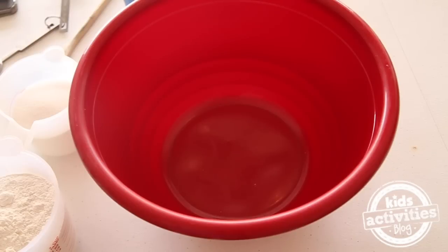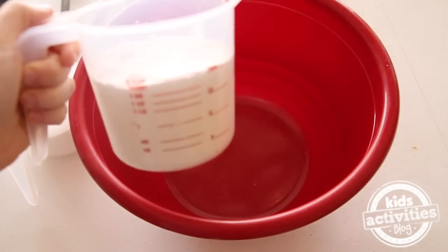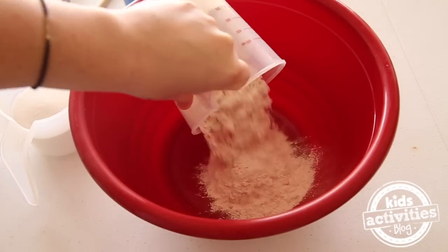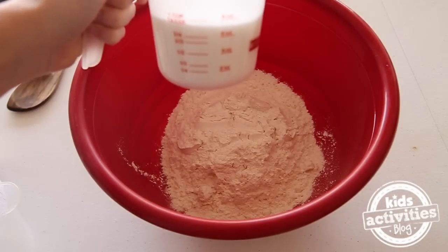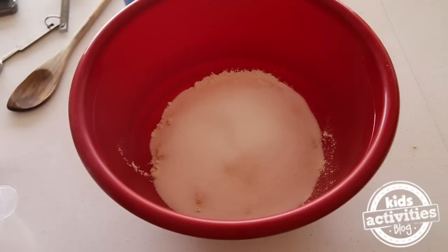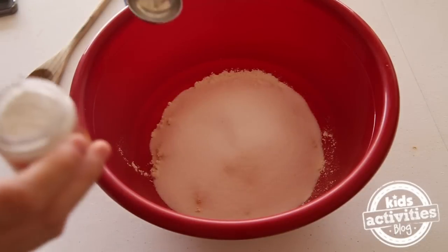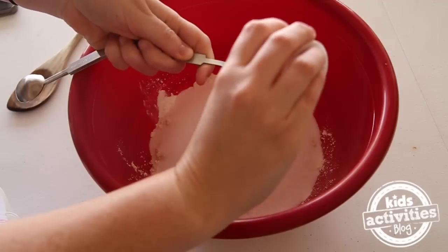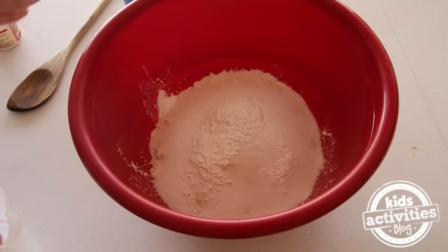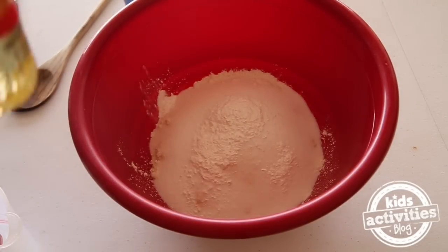To make our ocean Play-Doh, we're going to add 2 cups of flour, 1 cup of salt, 2 tablespoons of cream of tartar, and 2 tablespoons of vegetable oil.